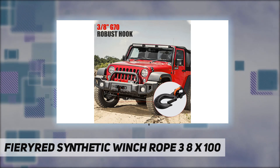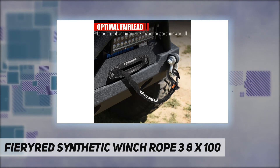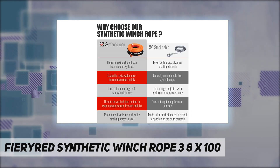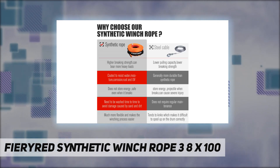Compatible with 8,000 to 15,000 pound winches with a 10-inch fairlead, this kit includes a recognizable neon orange synthetic rope, a steel hook, and a hawse fairlead to create a hassle-free winching experience.